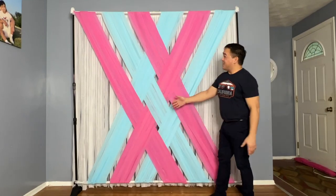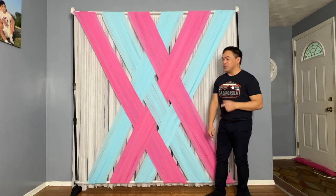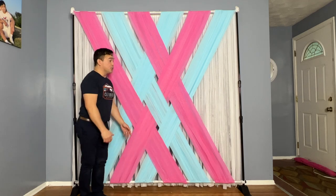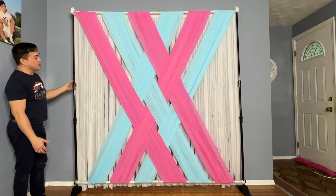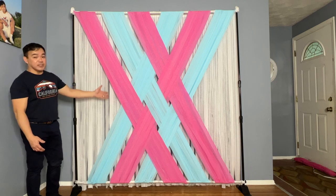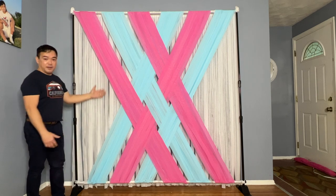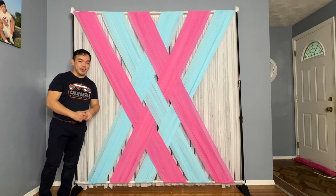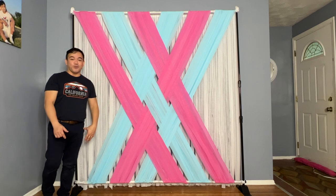There you go guys — this is our DIY backdrop! It's very affordable, easy to make, and just takes lots of patience. This is actually Part 1 of 2. In the next video I'll show you how to decorate this with balloons and other additions. This is perfect for a gender reveal, and you can change the colors for any party — like green and red with white for Christmas. Thank you so much for watching — if you haven't subscribed yet, please subscribe, take care, and have a wonderful day!